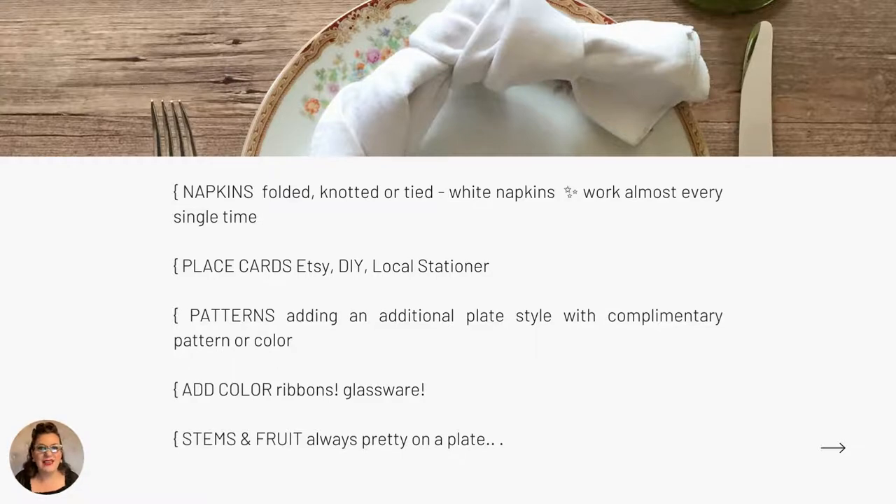Ribbons are an easy way to add color and keep your table feeling fresh for each new occasion. Tie your napkin, tie your silverware, tie your wine stem. I'm especially crazy right now for velvet ribbons. You can also add color with glassware. Local vintage rental companies like my own often have no minimum, and stems range from about a dollar fifty to three dollars — not expensive, and it's a small investment for a big impact. Let's reuse those pretty things from the past for our planet.